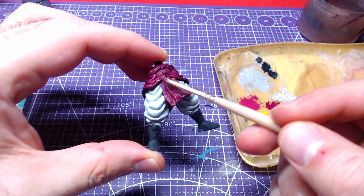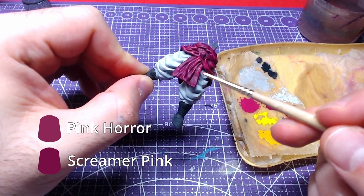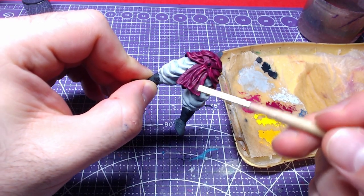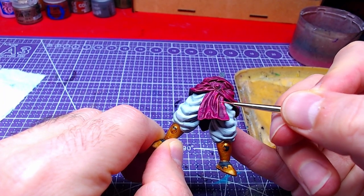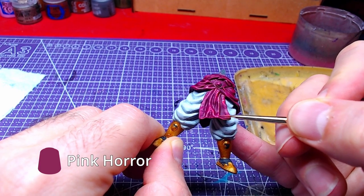We will use the belly of a small brush to create highlights on the sash with a one-to-one mixture of Screamer Pink and Pink Horror. The most raised areas of the sash will receive a second highlight of pure Pink Horror.